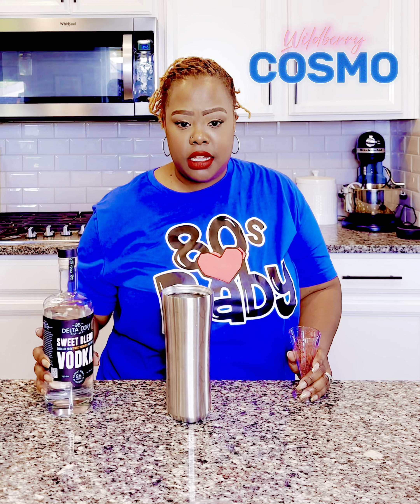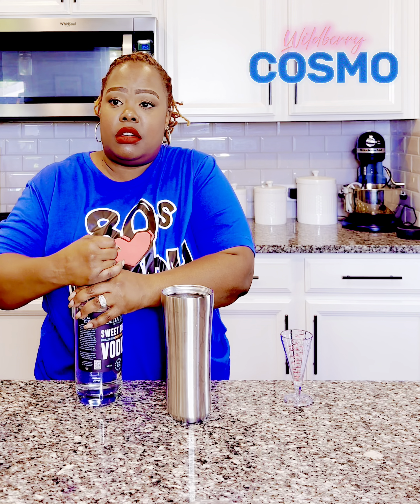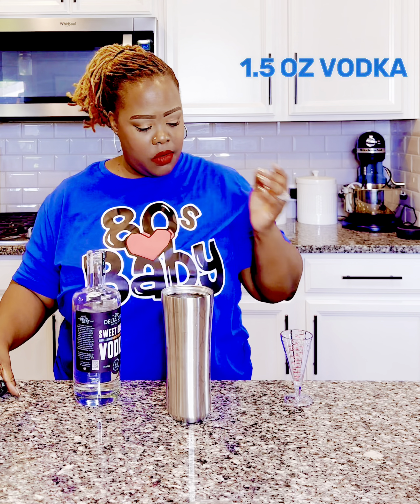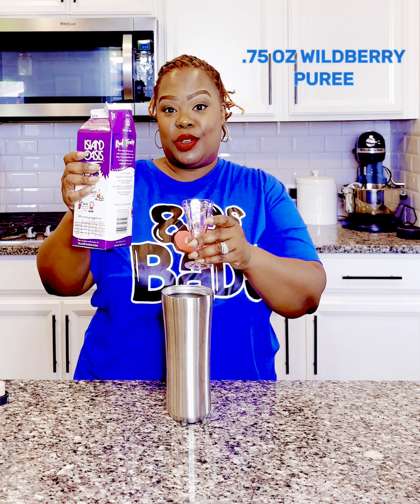So we're going to start with our Delta Dirt vodka — I'm waiting on them to invite me to come to their distillery so I can kind of support small business. One and a half ounces. Then we have our Isle and Oasis. This one is the Wildberry, which I hope is as good as the strawberry. We're going to see. Three quarters of an ounce.